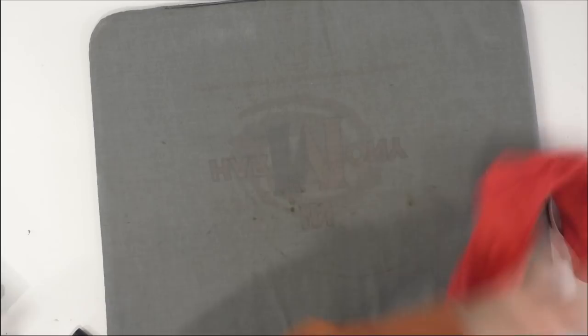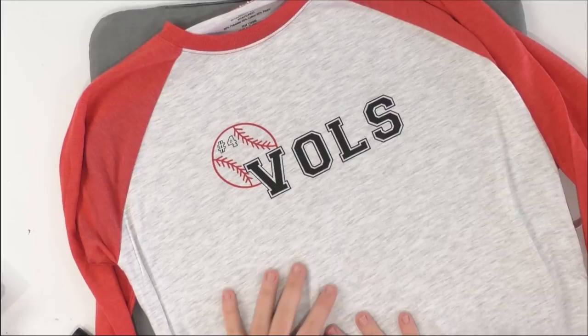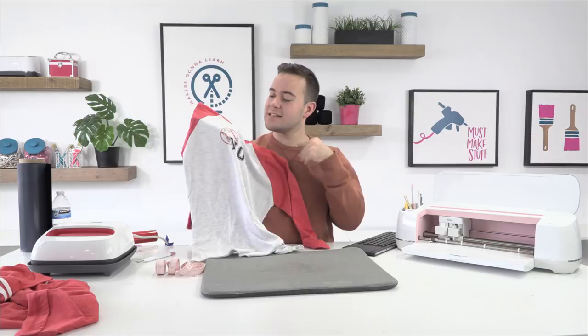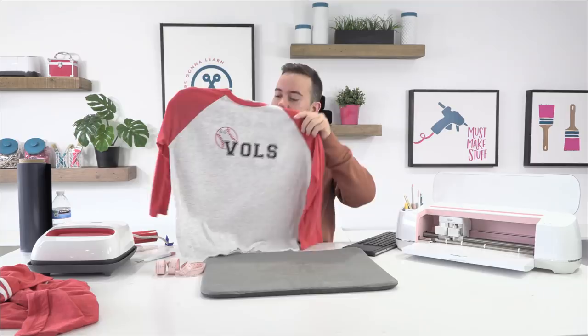Look at this guys! You're going to be able to make really awesome projects. Look at the back - look at the front. This is so adorable. You're going to have an awesome little sporting tee. We were able to slice out the heart, add in the font, and add in the numbers. I love having the numbers on the front and then on the back.